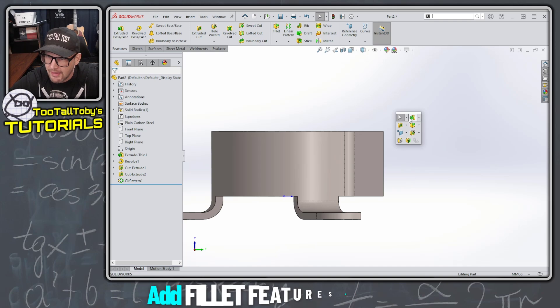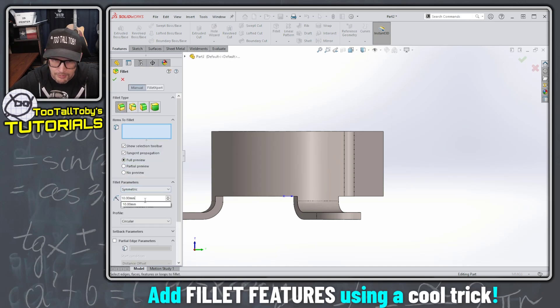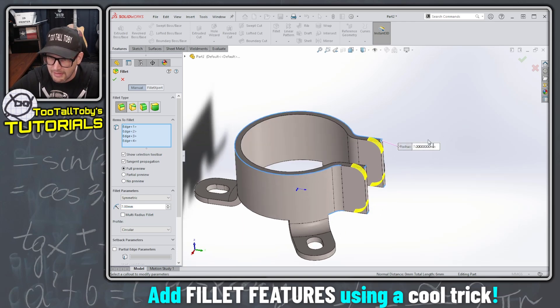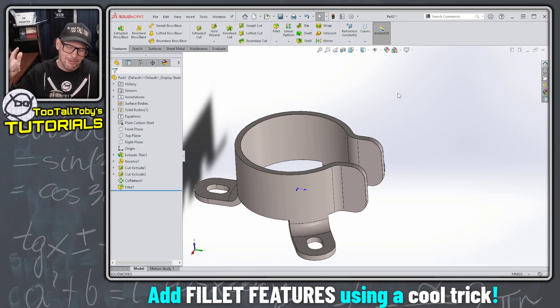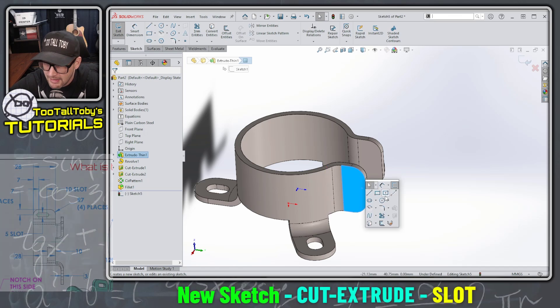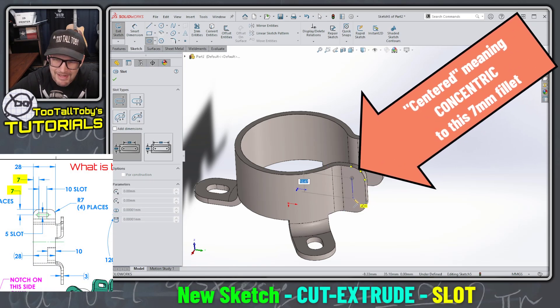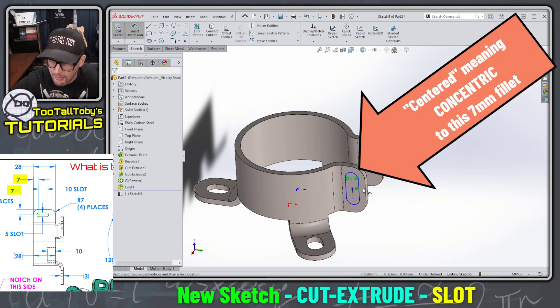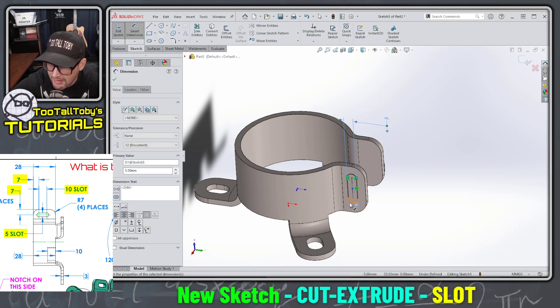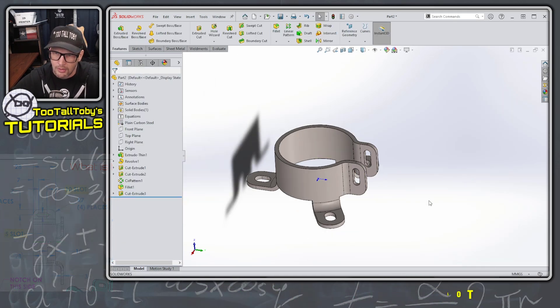Now let's create some fillets. I'll use a standard fillet with a radius of 7 millimeters. A trick I learned: I can do a window select on each corner to pick only those edges to be filleted. When I hit the check mark — there is that 7 millimeter fillet. Then I begin another sketch for a slot centered on the face: 5 millimeters wide, 10 millimeters center-to-center. Extrude Cut, Through All — this part is coming together nicely.